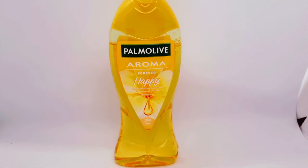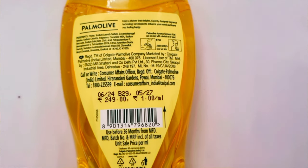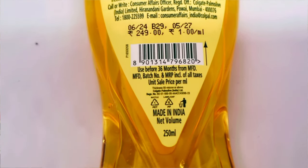The first one is Palmolive Aroma Forever Happy. The main ingredient is Frangipani and Neroli. The fragrance is very awesome. I have used this one time — it is very smooth and gives very good lather. This is a 250 ml pack, and the shelf life is 4 years. The price is 249 rupees. The fragrance is a floral fragrance, like flowers.